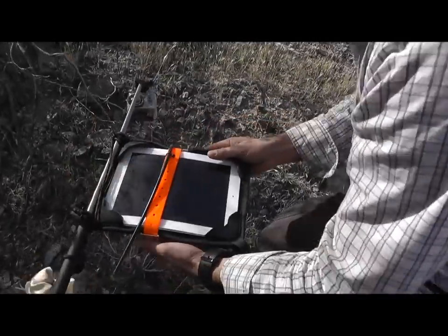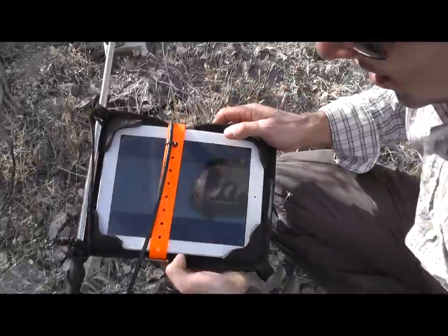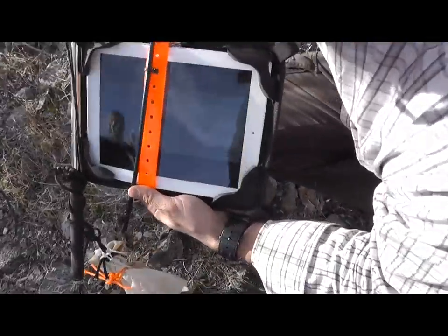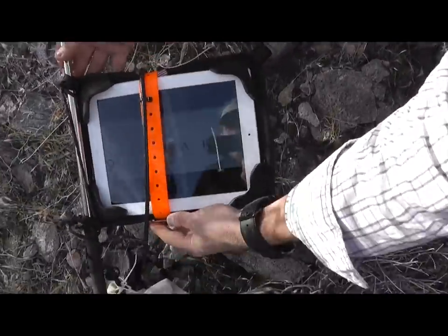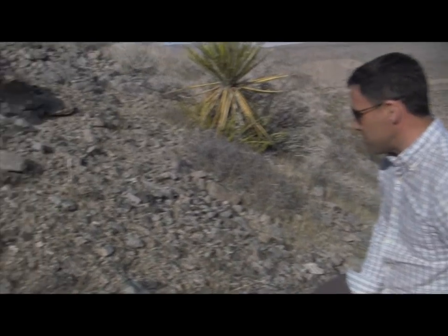Unbelievable — yeah, still good. As you can see, the iPad is still working here after the extreme drop in the Extreme Edge case. And you can see the terrain here is pretty rugged.